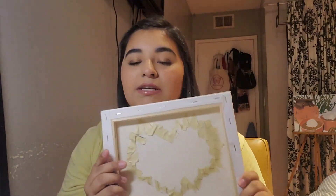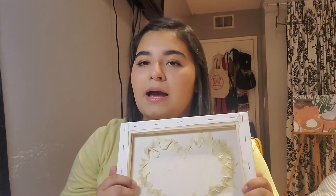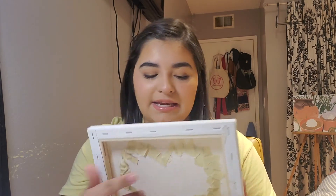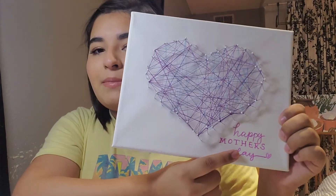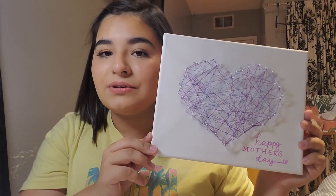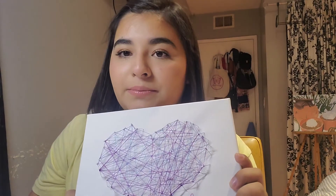I went ahead and made sure I re-taped any needles sticking out from the back. If you really want to, you can cut a piece of cardstock or cardboard to the size of the canvas and fit it in to cover all the spiky ends sticking out from the back. On the front, I added a little 'Happy Mother's Day' in the front corner in purple so it matches my purple and light blue theme — it's a nice subtle little touch.